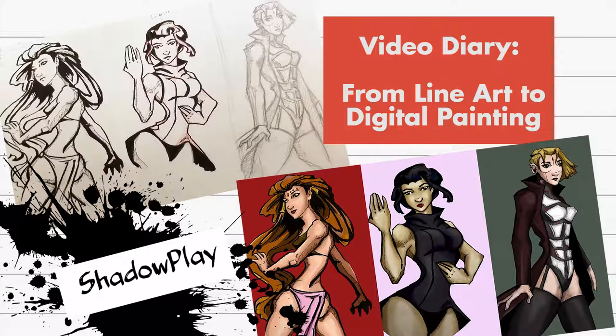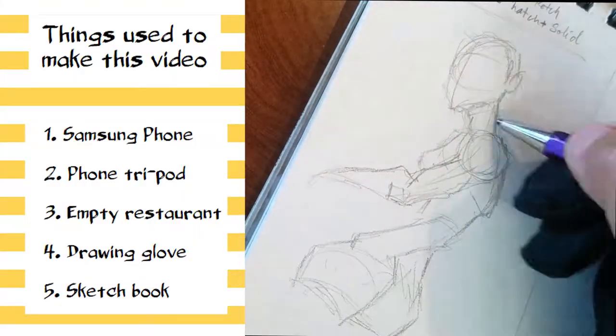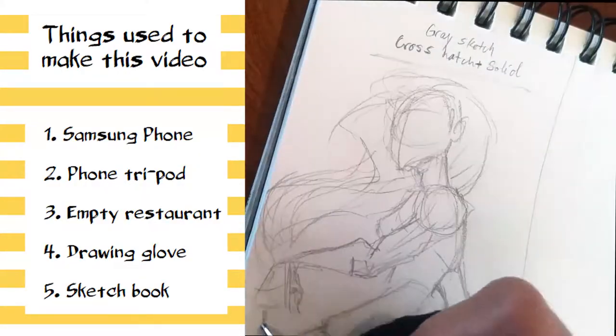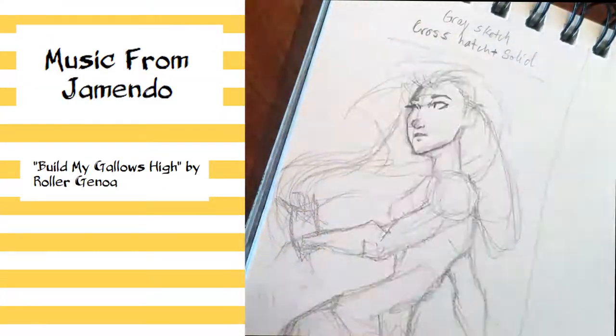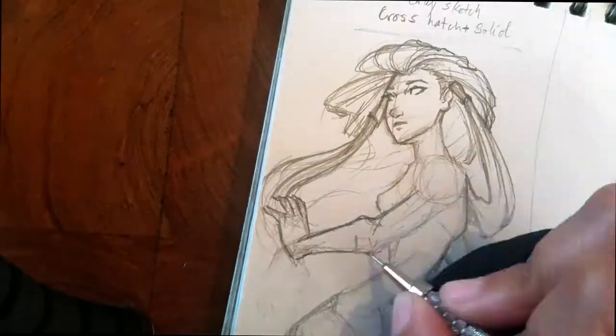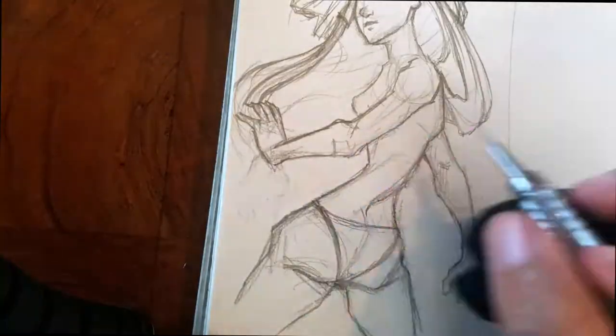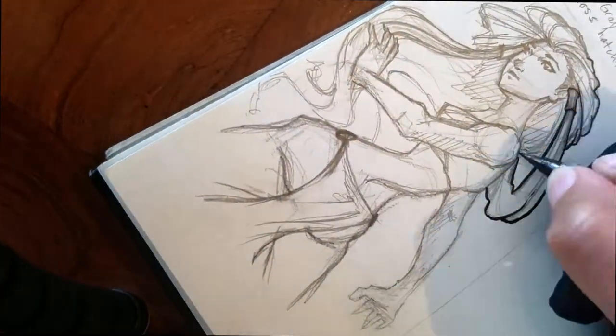Hey, what's up? This is Sarah with Hardcore Vigilante Studios. I wanted to shake things up on this YouTube channel and instead of posting another how-to, I decided I'd show you a little insight into my creative process in this behind-the-scenes video diary. So recently I found myself in a bit of an artistic aesthetic dilemma.